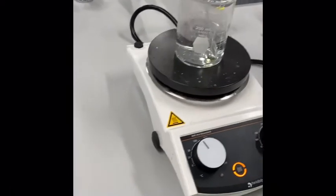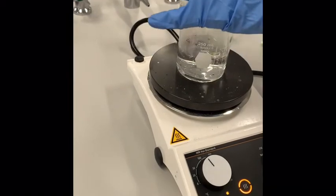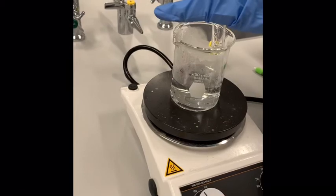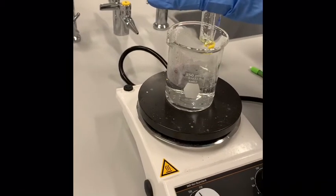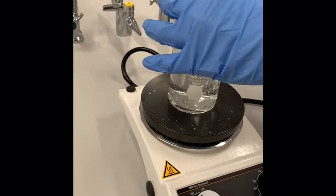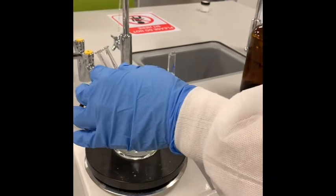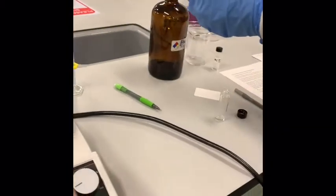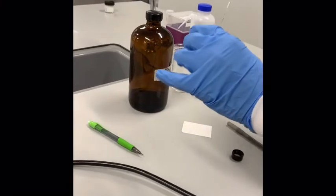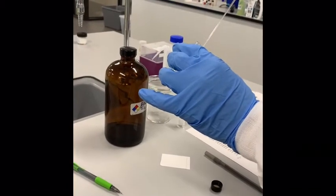We're going to take a drop of our reaction material. With the workup — this is an acid, so everything is protonated and dissolved in water. We'll get rid of about half of that. We're putting it into a little reaction vial and working it up with water.